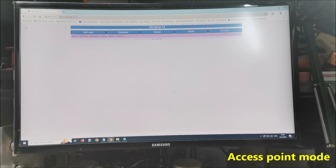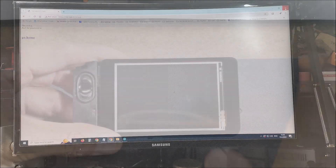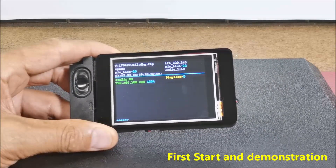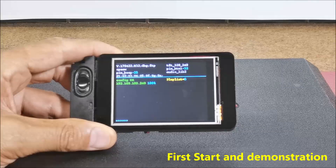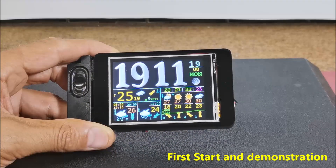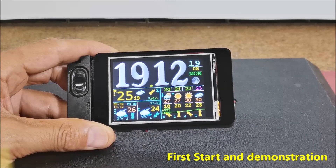Here we enter the credentials of our local Wi-Fi network — SSID and password — and press Submit. After this, we turn on the device and the screen first shows data about the IP address and Wi-Fi signal strength, and after a few moments the main screen with basic information appears. It contains a medium-size clock, date, current weather and UV index, wind speed and direction with air pressure, sunrise and sunset times, and forecast for the next 3 and 6 hours as well as for the next 4 days.